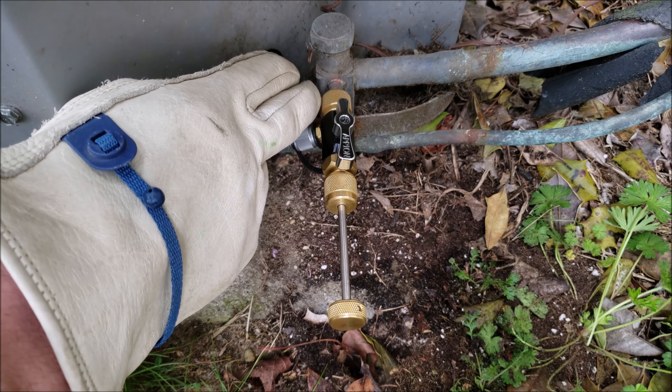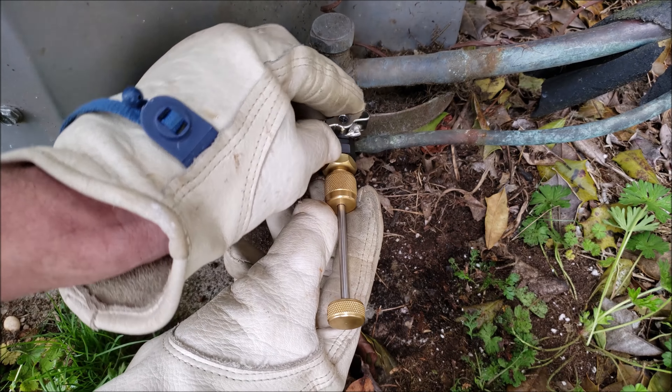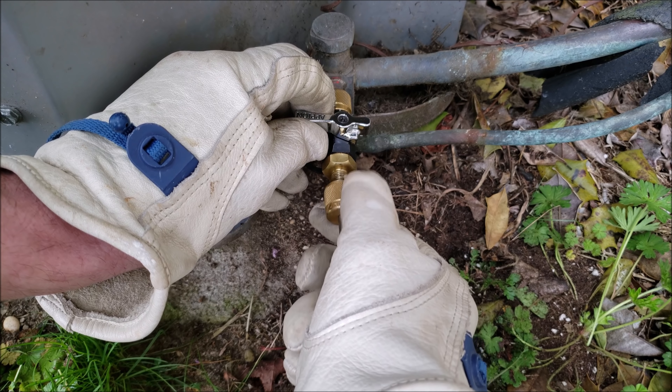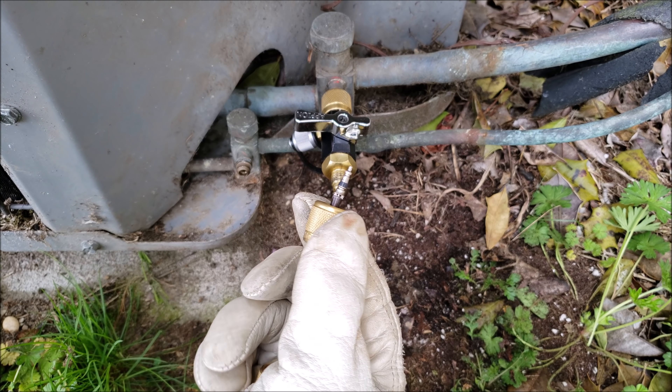You're going to come back in, grab that valve core, and slowly spin the back part of the tool and have it come all the way back. Then you're going to go ahead and turn the valve, and there's our valve core.